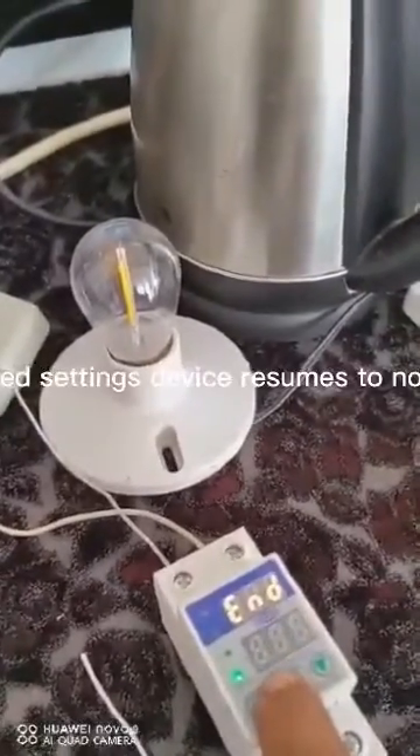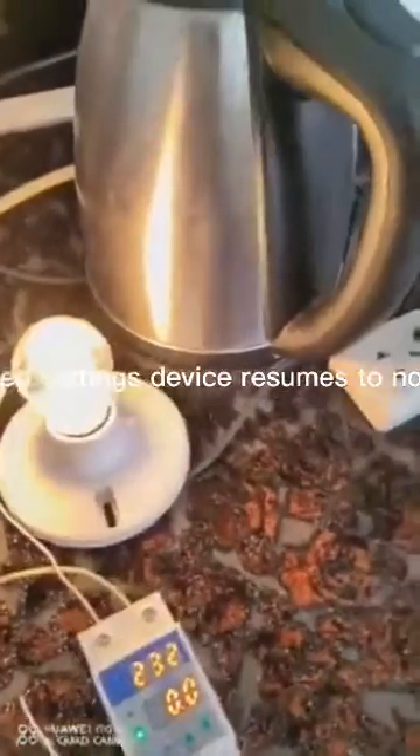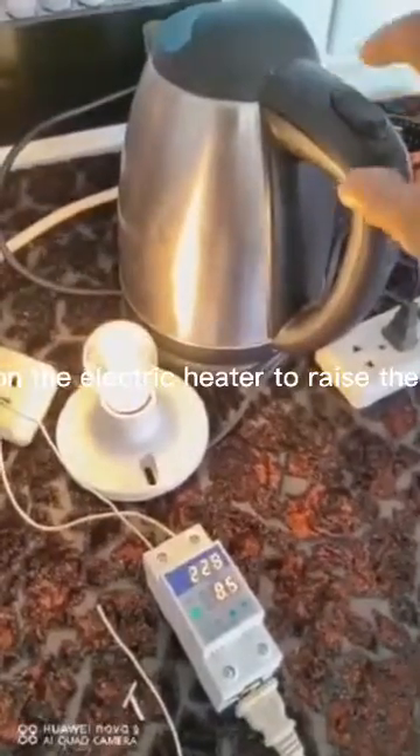After finished settings, the device resumes to normal mode. Turning on the electric heater to raise the current.